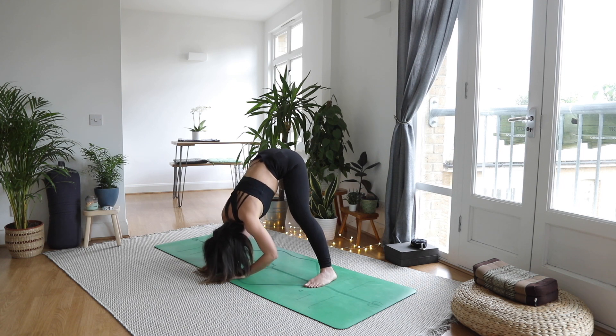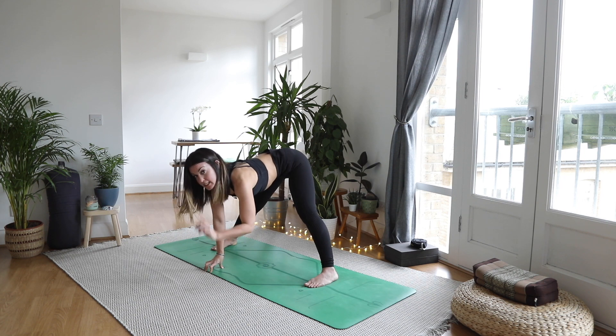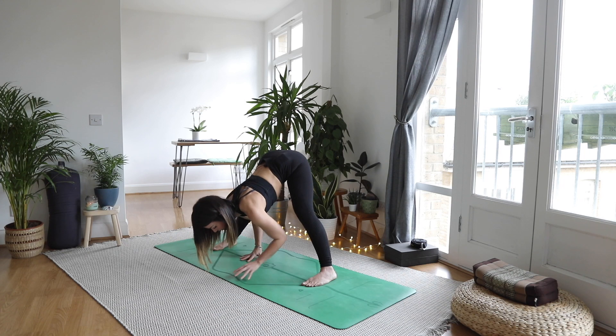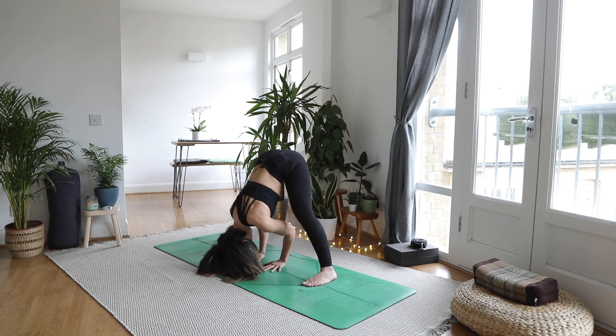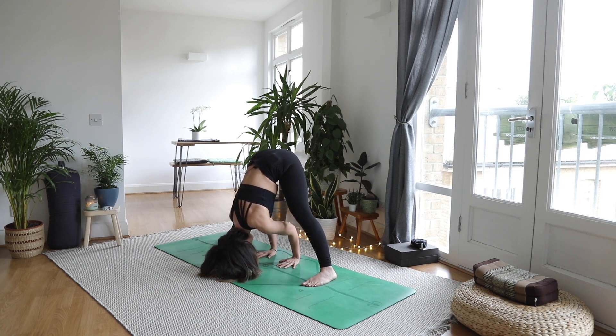Come back through the center, as you inhale come up halfway onto your fingertips and scoop the belly in. This time we're going to keep our spine straight, so as you exhale keep that lovely length in your spine as you bring the crown of the head down. The heels of the hands are going to walk back to maybe in line with the heels of the feet. Shifting the weight forwards into the toes — intense stretch through the back of the legs. Some of us might feel this into our groin area with this wide stance.